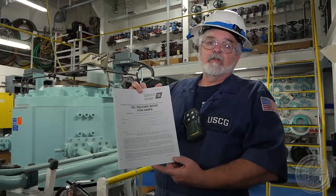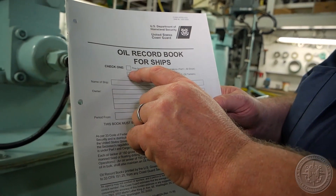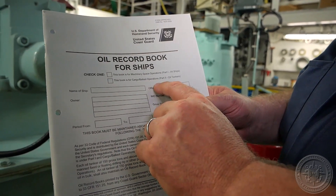This is an oil record book. Inside the oil record book is part one, which is for machinery operations. The second part is going to be for cargo operations — part two.